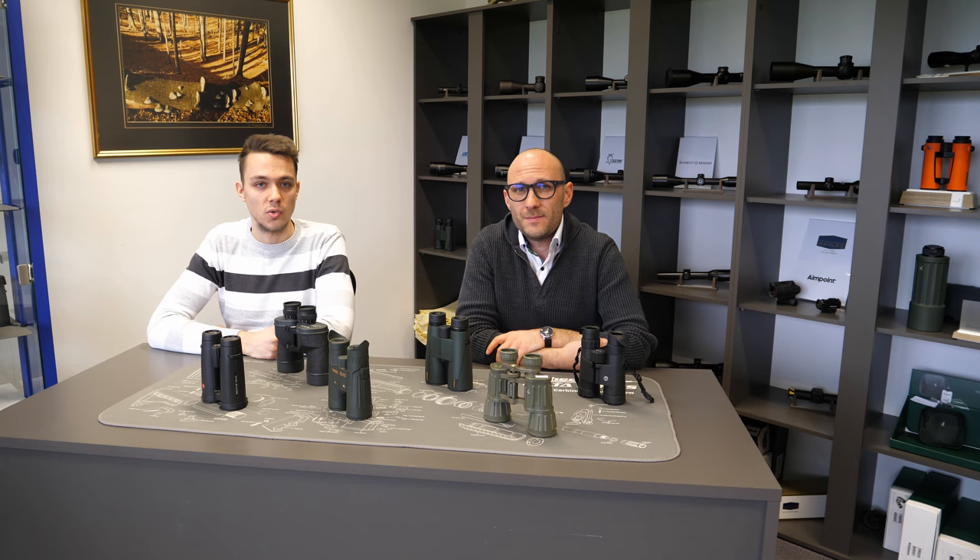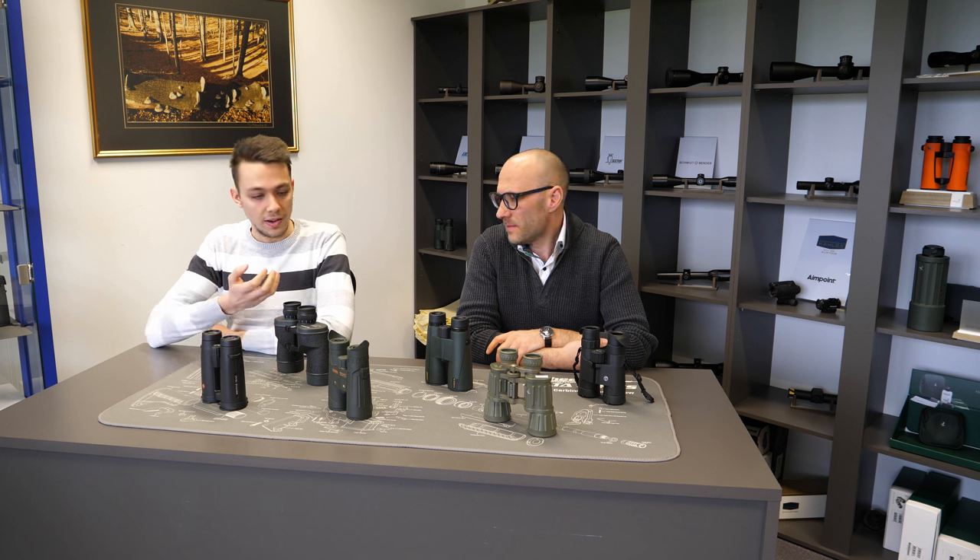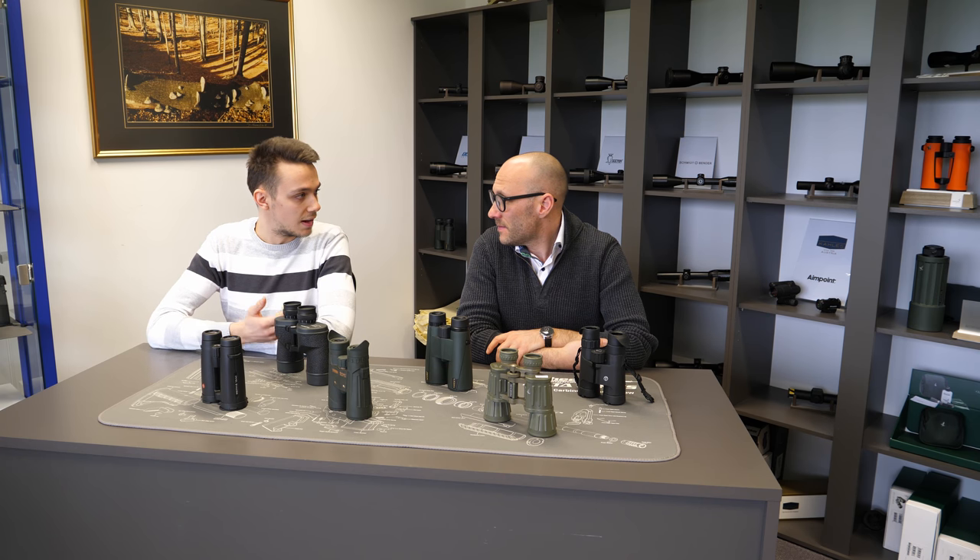Hello and welcome to Optics Trade Debates. My name is Tadej. My name is Theodor. Today we'll be discussing iCups — what are iCups, what is the purpose of iCups, their features and types. So, I'd like to ask you first: what is basically the purpose of iCups?